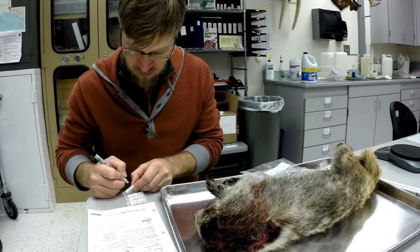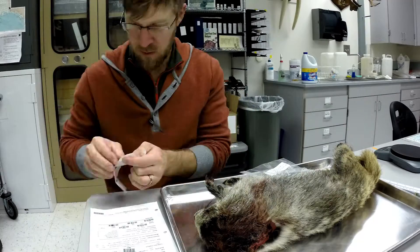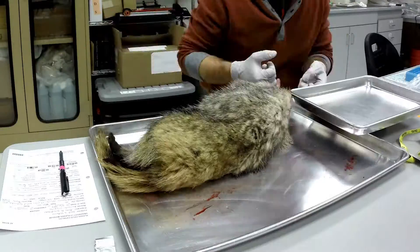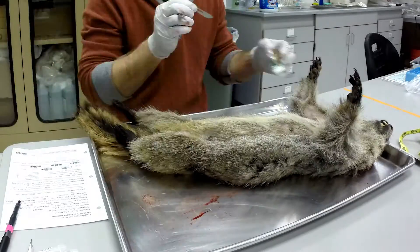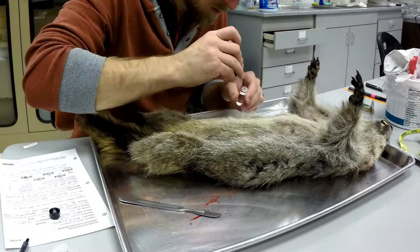Here I'll be preparing a hoary marmot specimen. This marmot was collected from the White Mountains just north of Fairbanks. We begin the process of preparing a museum specimen by recording the data about the specimen onto a standardized form to make it ready for data entry into our specimen database.